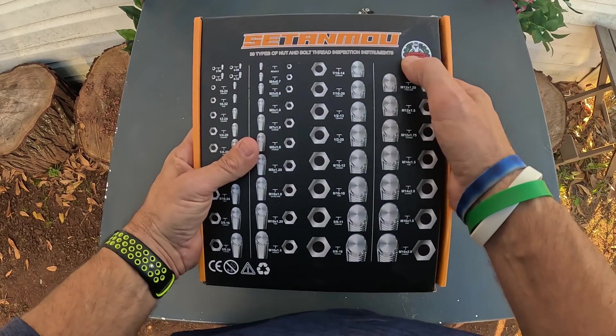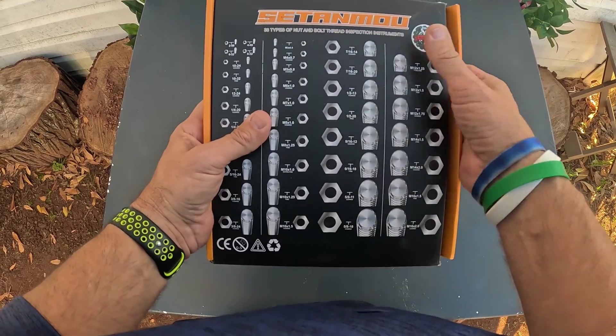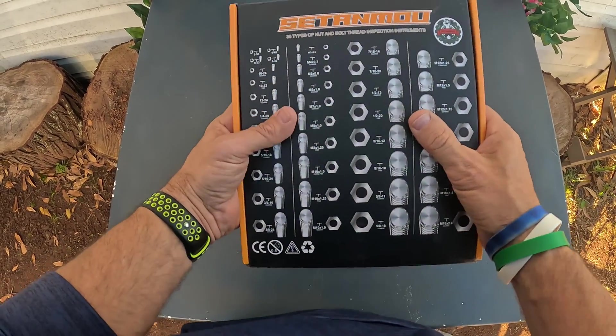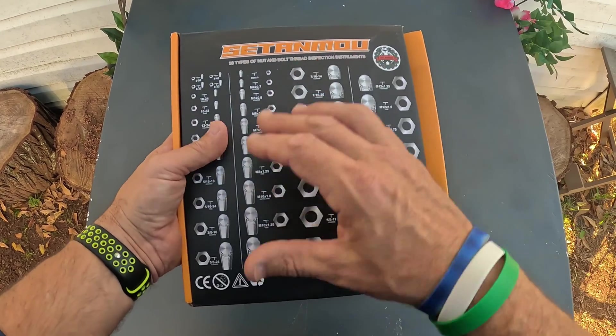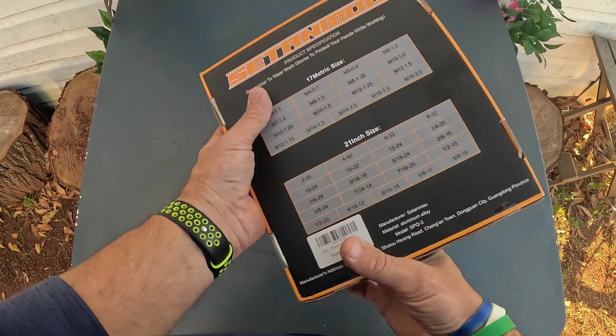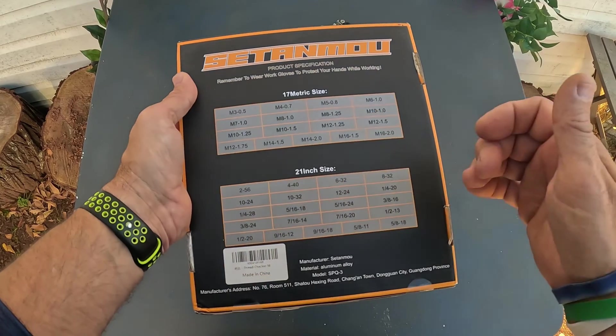I want y'all to check this thing out. This is from the company Senatomo — maybe that's how you say it. Looking over this thing, it can check up to 38 different types of nut and bolt threads. You can see all the metric over here and all the imperial over here, so it actually does 17 metric sizes and 21 inch sizes.